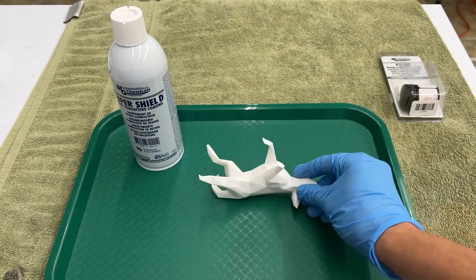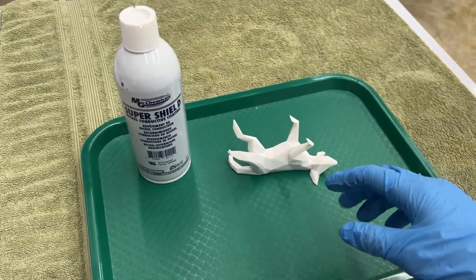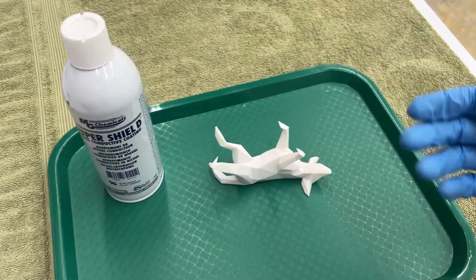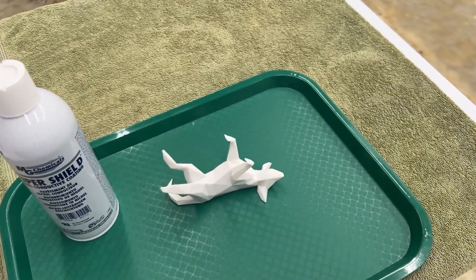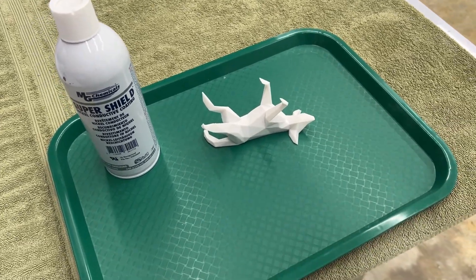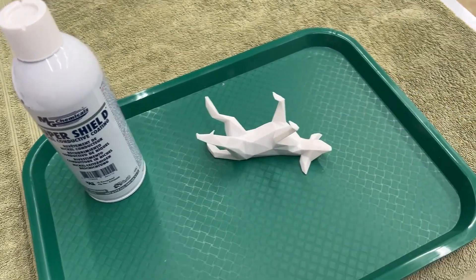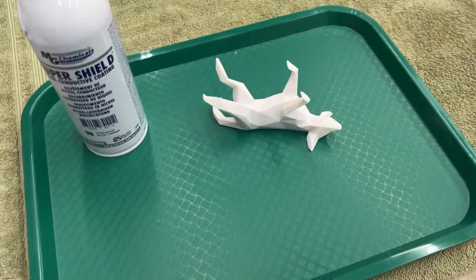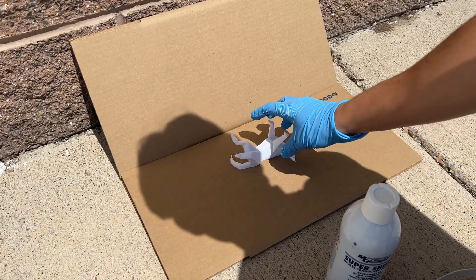Before we get started in this process, we want to look at the bottle for any instructions and follow them as required. I'm also going to be wearing safety gloves, safety glasses, and a respirator mask or paint mask. We'll be going outside in a well-ventilated area to spray this object.